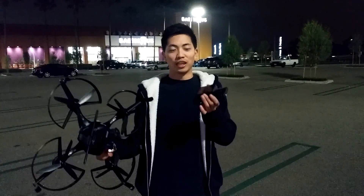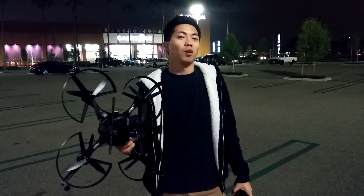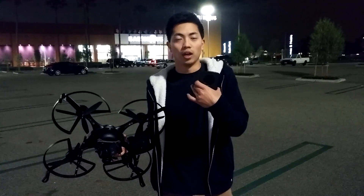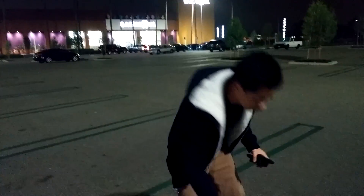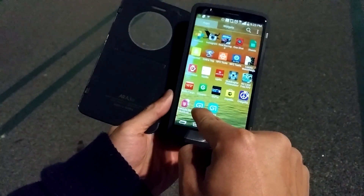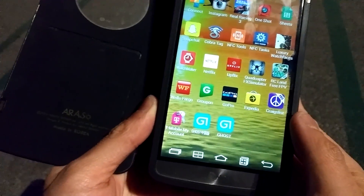I finally figured out how to get this thing paired up to the ghost. I've been struggling for a while — it doesn't seem to want to pair up with the new ghost app update. I actually found a quick workaround: you have to go onto Ehang's website and download the APK, the Chinese version of the app.